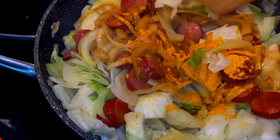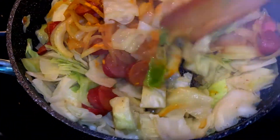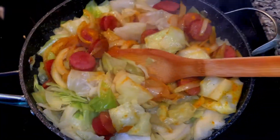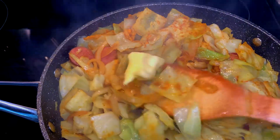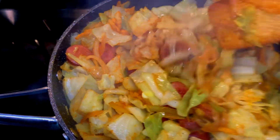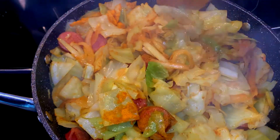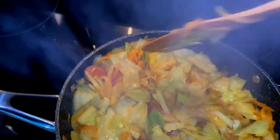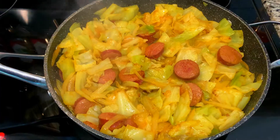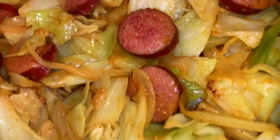You want to add about a tablespoon of curry powder — it really depends on how much cabbage you have. Start with a tablespoon and then add more if you feel like you need it after you get it mixed in. You'll start to notice the color change and get that beautiful curry color. Absolutely delicious — this curry powder has a yummy flavor. I'm just going to put the lid on and let it cook some more until it is completely done.